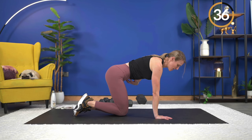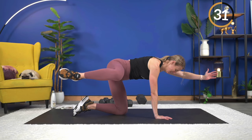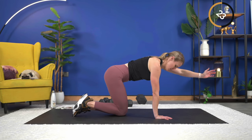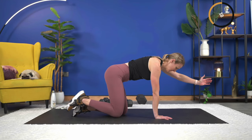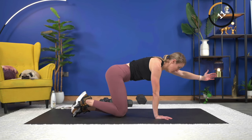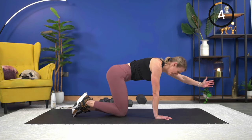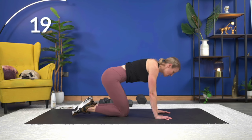You can really see you have to keep that core engaged with this one to help you with your balance. Over halfway — you can definitely feel that other side working to stabilize. Almost there — five seconds, you've got it. Keep going, keep going — two and one. Nice, you can press it back.